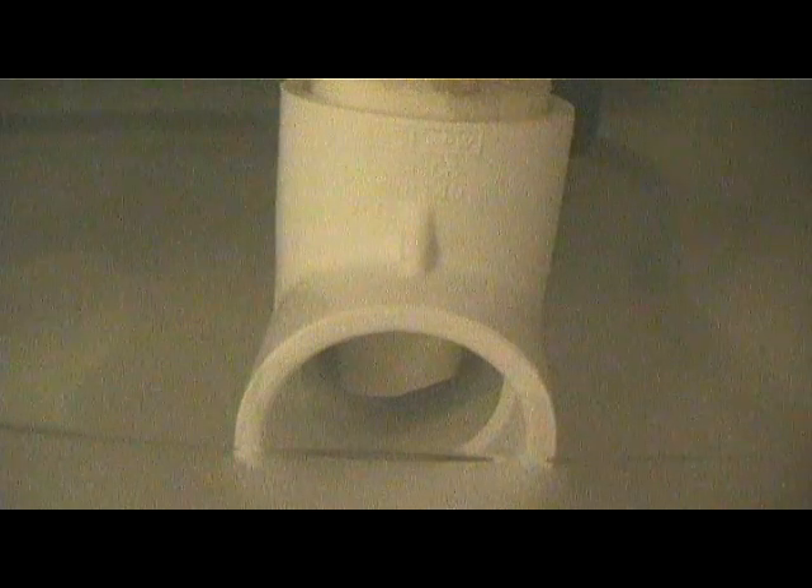Basically how it works is, it just goes down in there, and if my water level starts getting too low in the sump, it restricts the flow a little bit and lets the overflow catch back up with it. And once the overflow catches back up, it opens back up a little bit — like it just did.